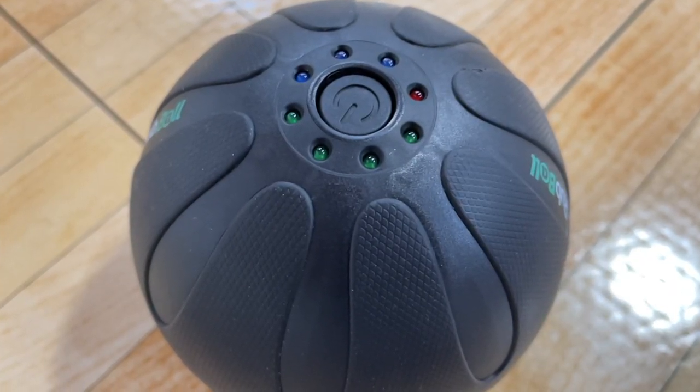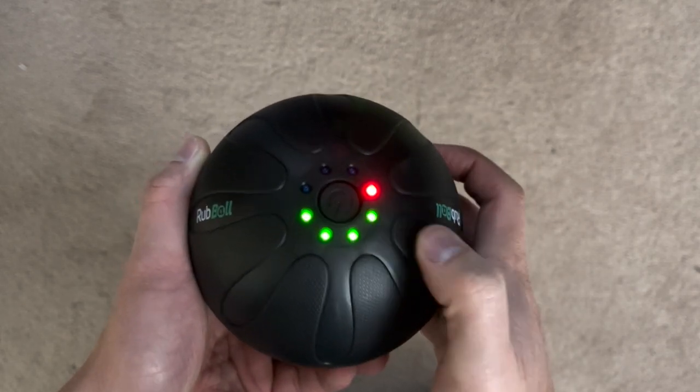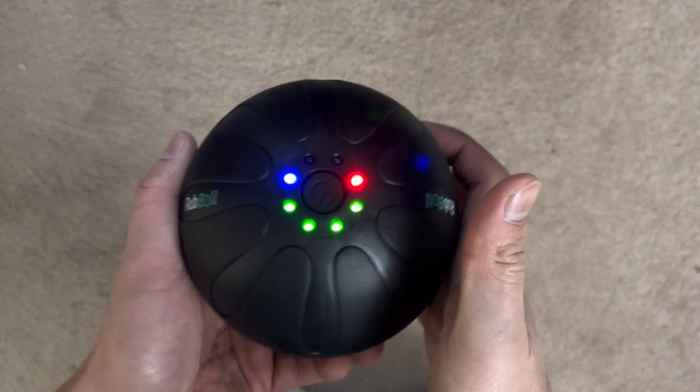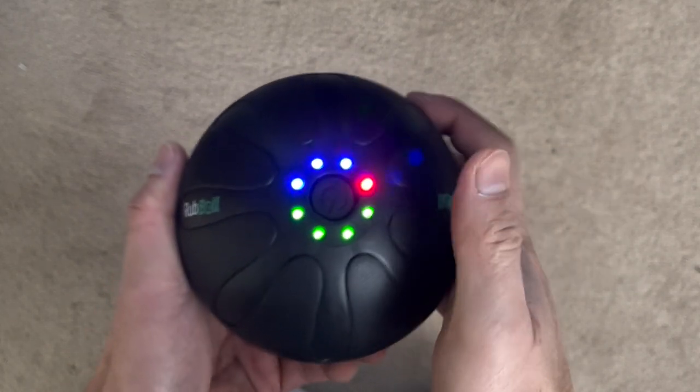To turn on the Rub Ball, you hold the power button in the center until the lights turn on. Then you press the button again to select the various speeds. The Rub Ball offers 3 speeds.